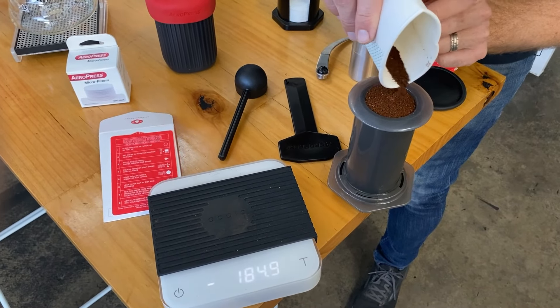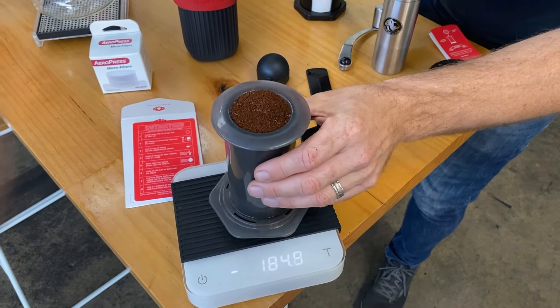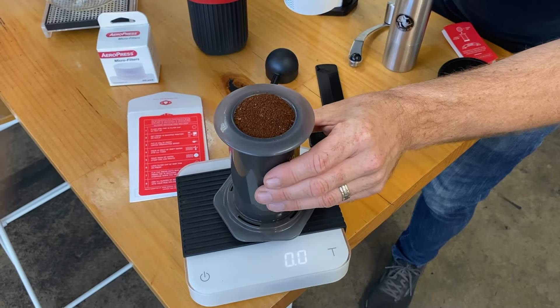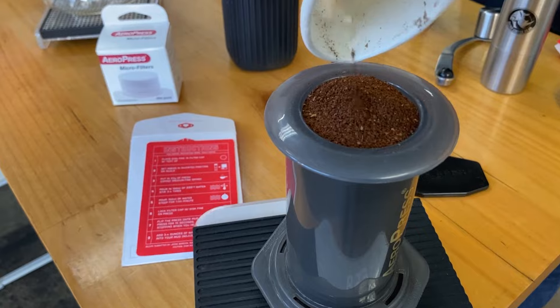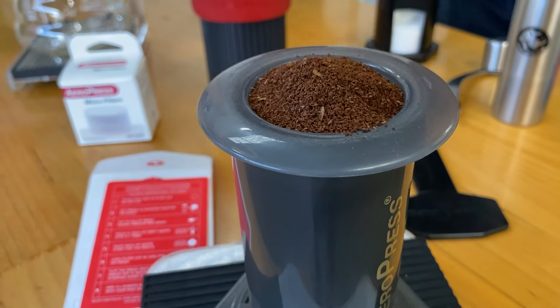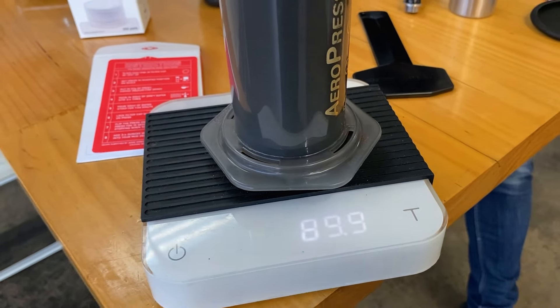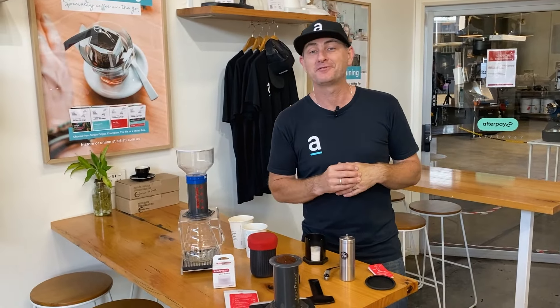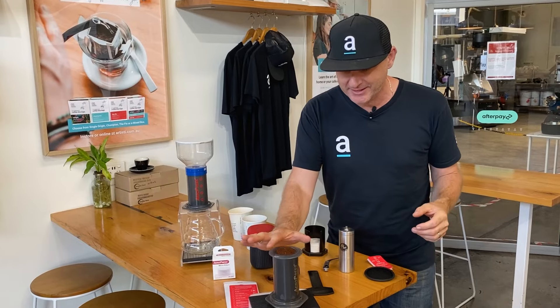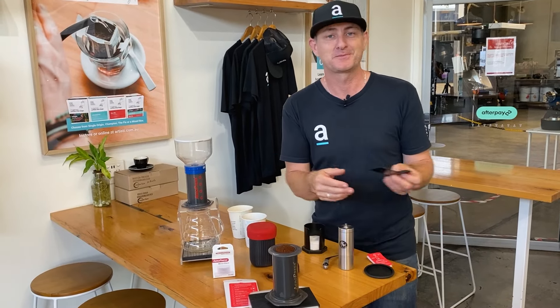90 grams — a little bit on top. Who would have thought? Weird, hey. Obviously a whole bean weighs more than fine grind, but even the gaps in between didn't allow us to fit much more in.